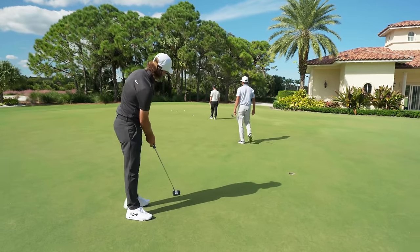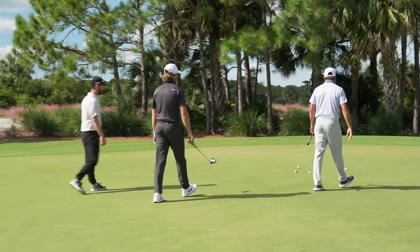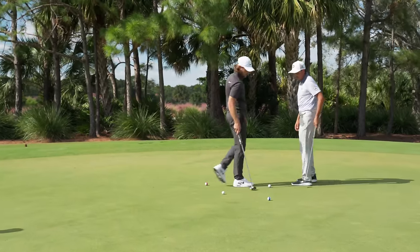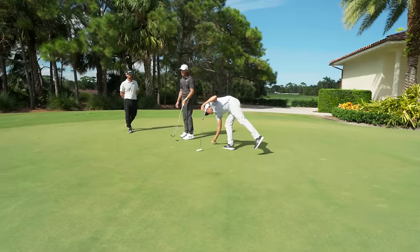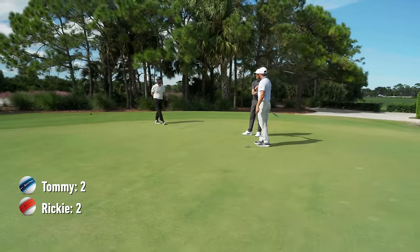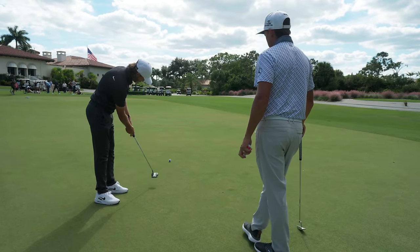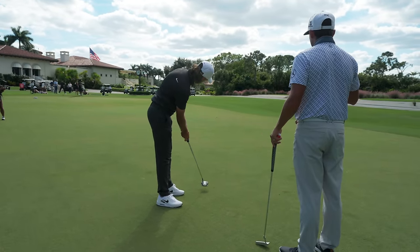That's a nice roll — potential go. Rickie's got the close one, so that makes it two-two. Two-all, no more score. That white line inside the blue pops really nicely.